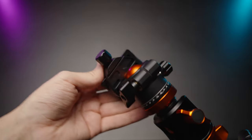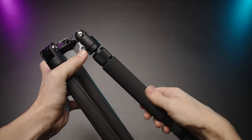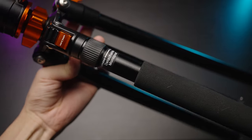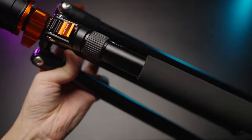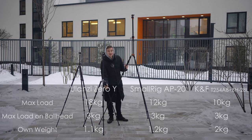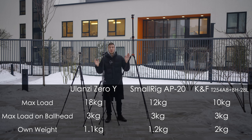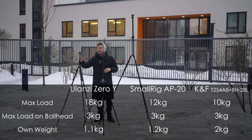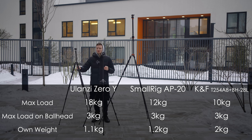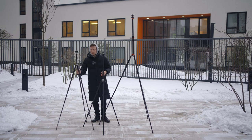Both the KNF Concept and SmallRig tripods have a built-in monopod, so you can unscrew that part and use it as a regular monopod with the ball head of the tripod itself. It also has a little grip cover so it makes your hands feel better, especially here in Moscow in the middle of winter. The Ulanzi doesn't have a monopod option, but this tripod is super lightweight and it's super easy to use as a monopod just using one leg of the tripod.